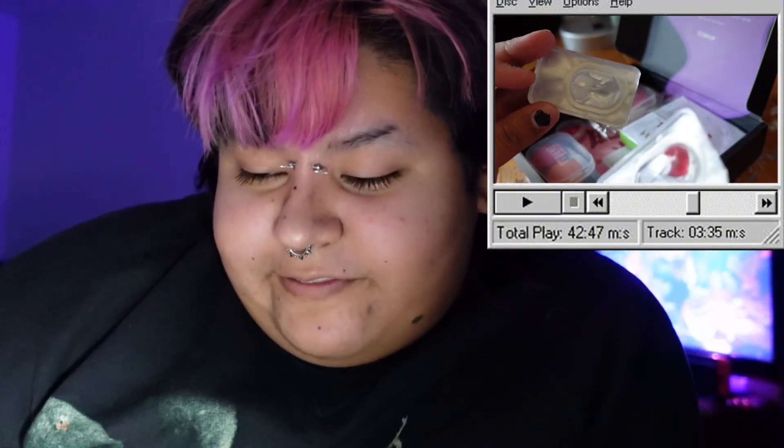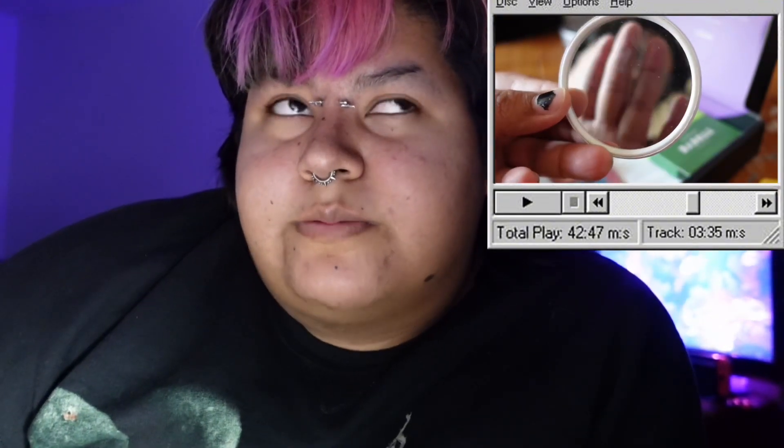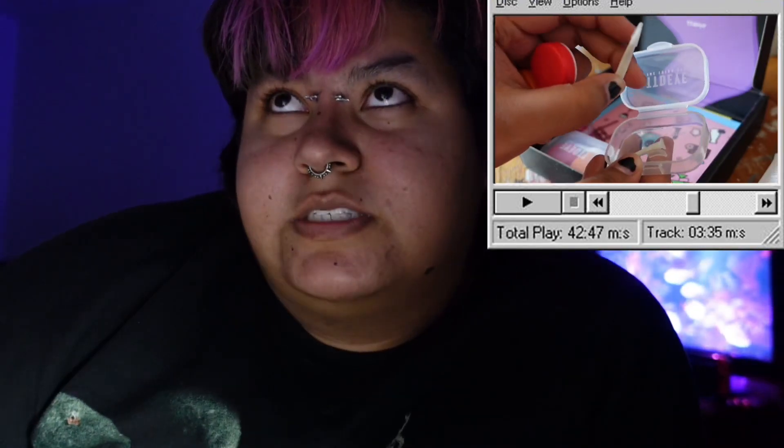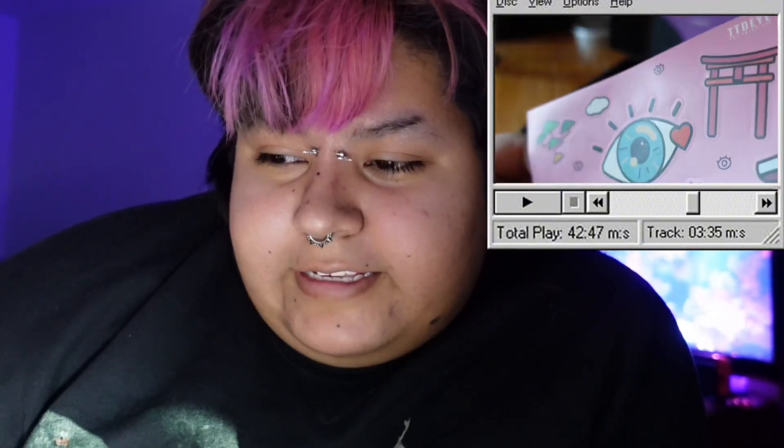That's why I really liked these — they come with all this extra stuff, which I think is overcompensating with freebies. It came with a little compact mirror, some glitter, and some stickers. The Pinky Paradise ones just came with the case, which is very cute — look how cute they are, they're little pinkies! They also came in these cute little glass jars, and I'm definitely keeping those jars.